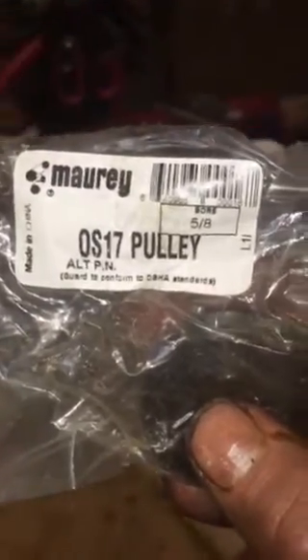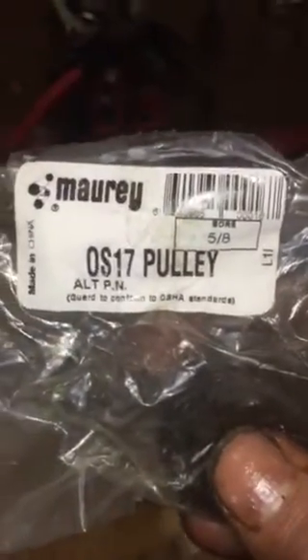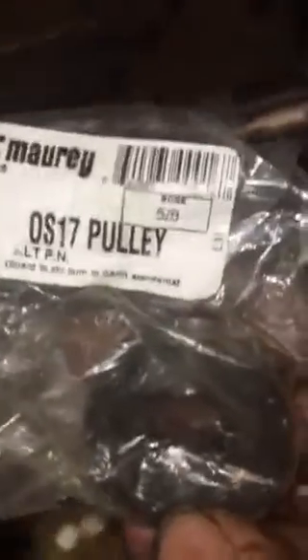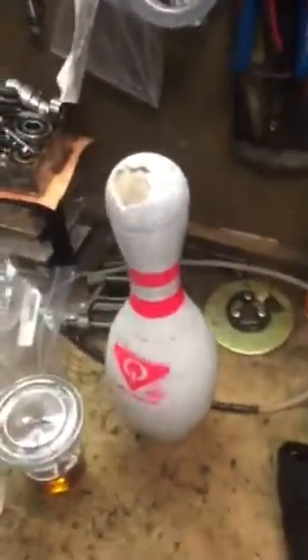Okay, it's a 5/8 bore, OS17 pulley — that is the pulley by Mori. Mori OS17 by 5/8 — 5/8 is the inner bore. So that's the pulley I use. They're $9. Sure, you're going to have to take your old mousetrap pulley and cut it, but you're talking about $9 versus $50.